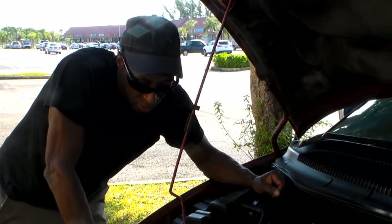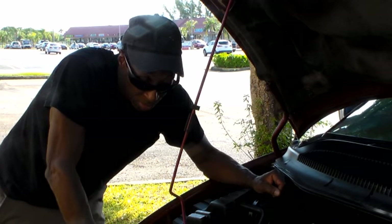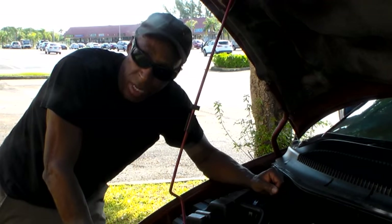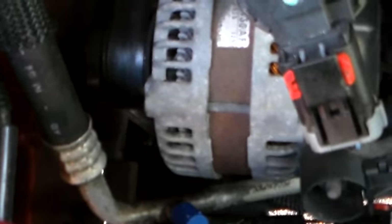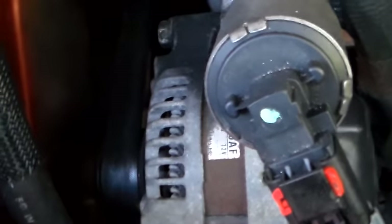Looking over where it's located, it looks like it may come out pretty easy. I'm going to try and talk as I go and show you how this comes out. Okay, looks like it's not going to come out from the top, that's for sure — my alternator is there. I'm going to have to take my belt off. Let me go from the bottom and see what we've got.